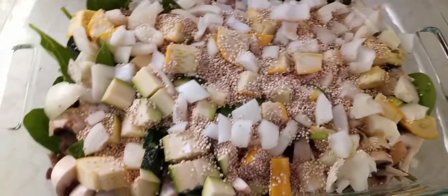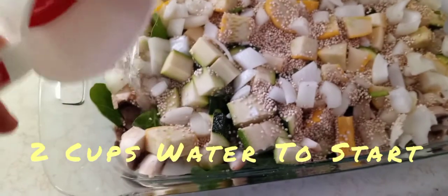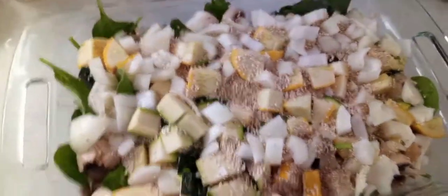Go ahead and add about two cups of water to your pan, and now we're gonna go ahead and wrap it up.